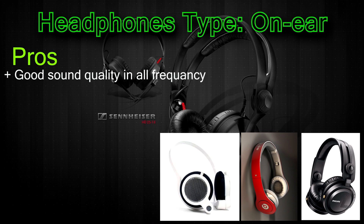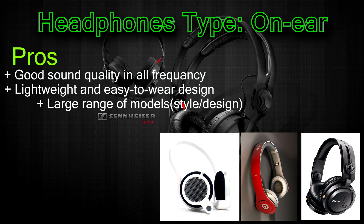These headphones offer great sound quality in all frequencies, mostly lightweight and easy to find a pair that fits you the best.